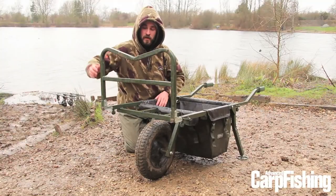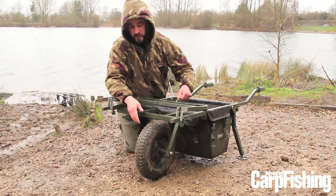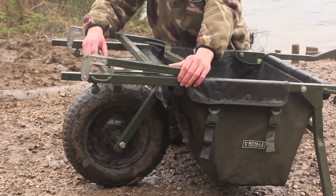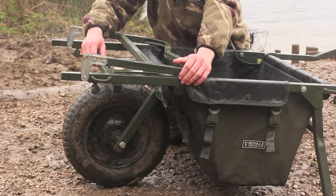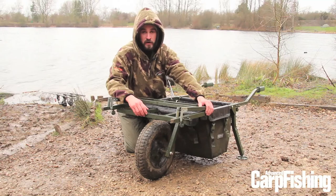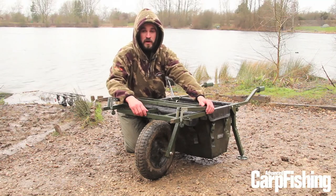One of the things about this barrow is it's got a skinny wheel, which is actually really good for going any sort of distance. Canal towpath use is really quick — I've barrowed over a mile to some swims on some lakes and it really does make things quicker. It's balanced really well too, which just makes things a lot easier.